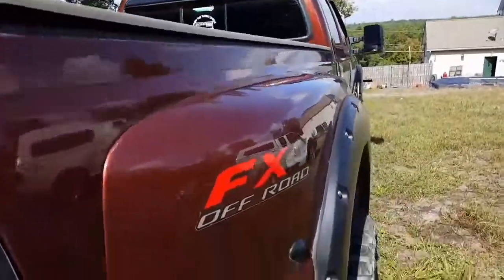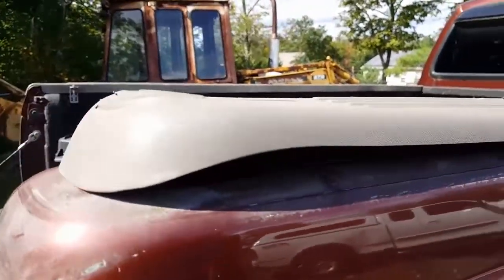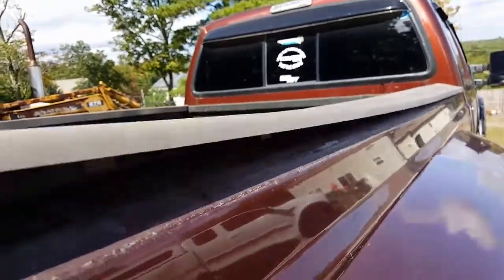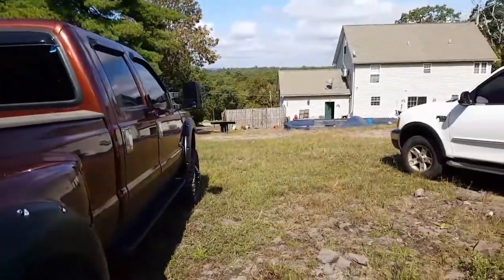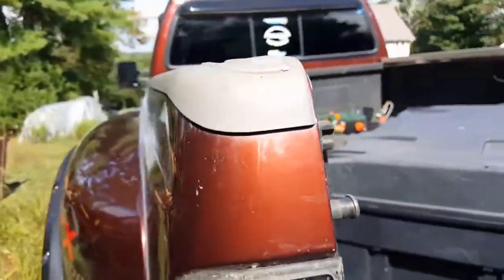We're gonna do the Raptor liner on these things. Quick note: if you leave the truck sitting in the sun, these side rails will come right off. I got the tonneau cover down there — we'll do this top edge and this top edge.